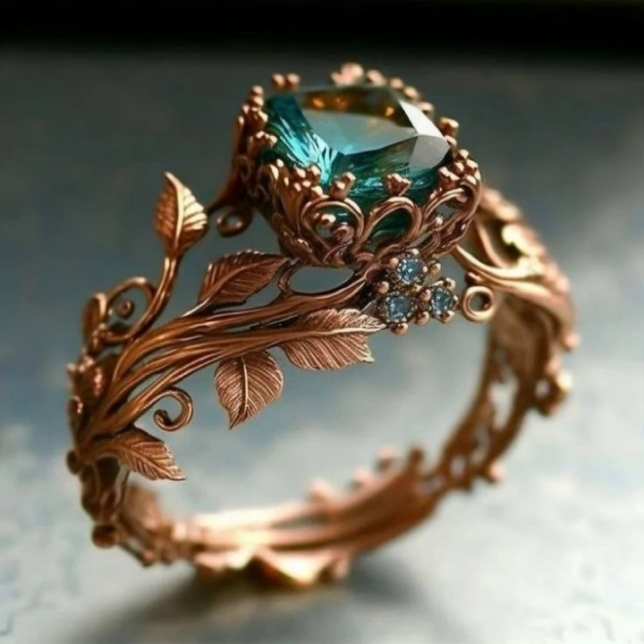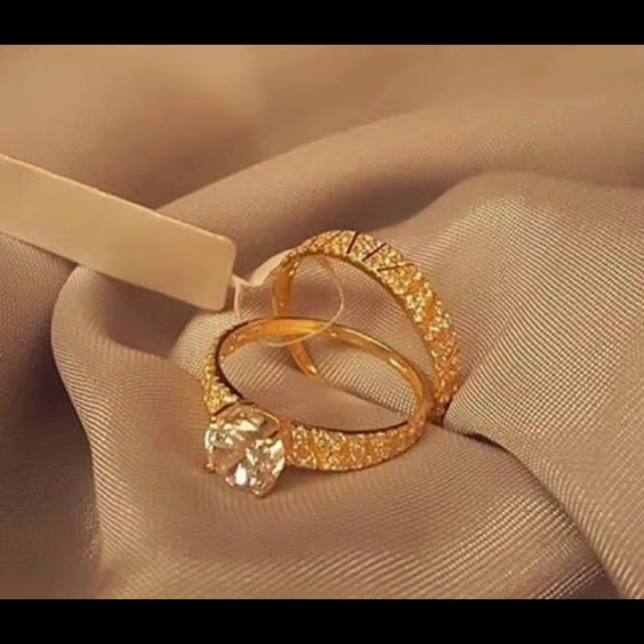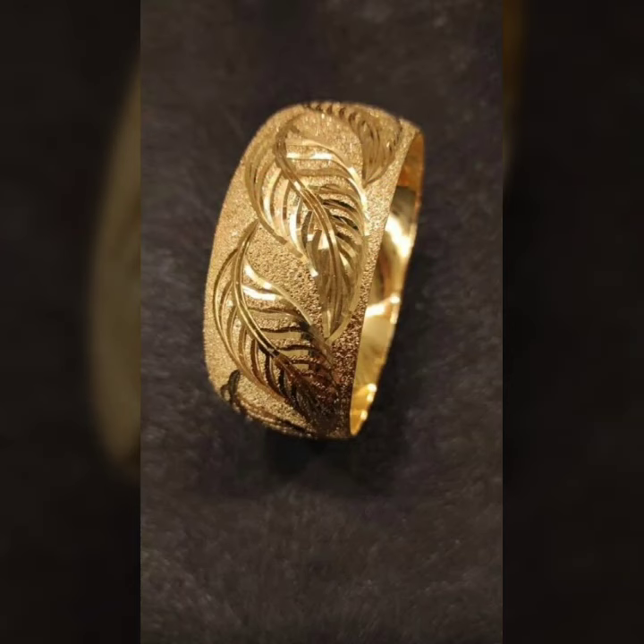For different occasions in today's collection: wedding rings, beautiful ideas of couple rings, engagement rings, friendship rings, and cameo rings.